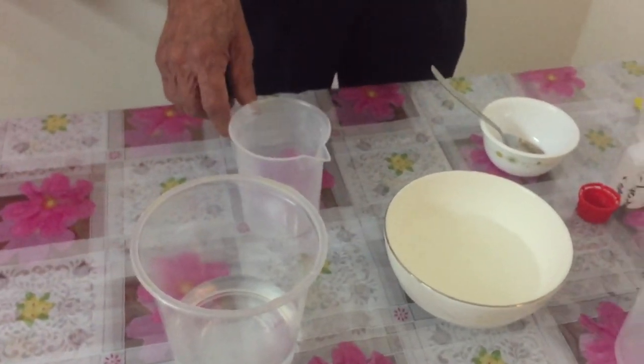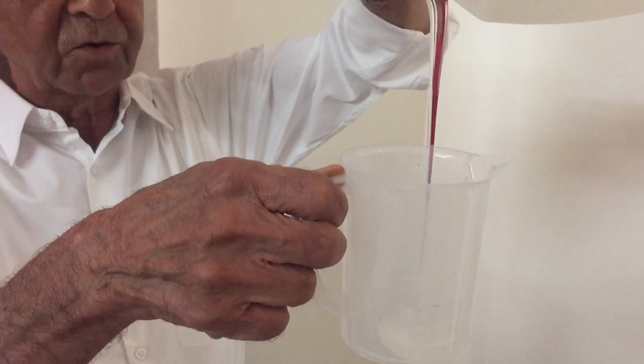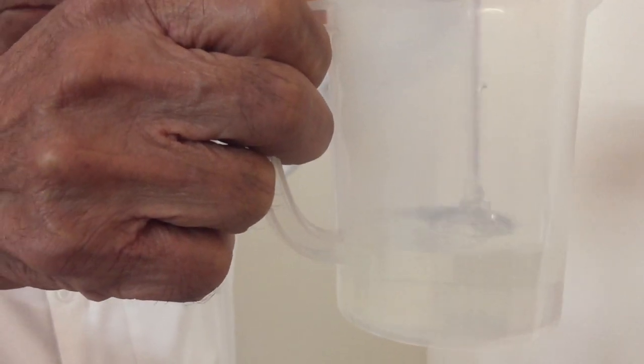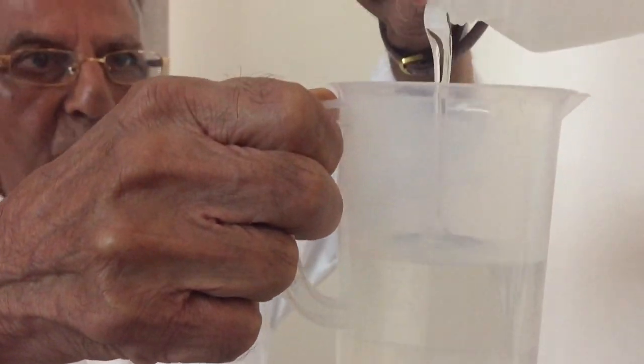Now I will take SLES — sodium lauryl ether sulphate. This is a viscous material. I will take 250ml of this material. You can see it is viscous and colorless. I will measure 250ml of sodium lauryl ether sulphate.